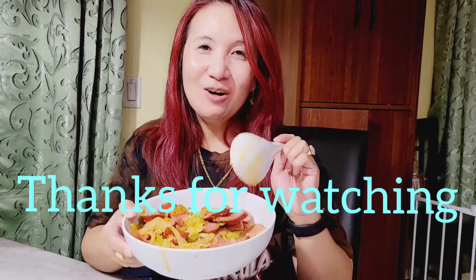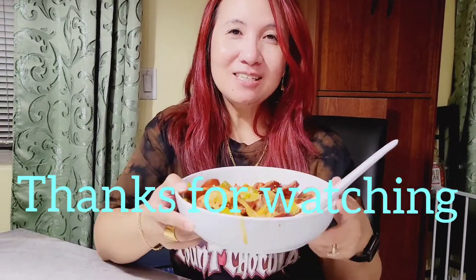Alright guys, I hope you like my recipe for today. Until next time — I'm going to enjoy my sausage and rice. Please don't forget to like and subscribe to my channel. Until next time, bye!